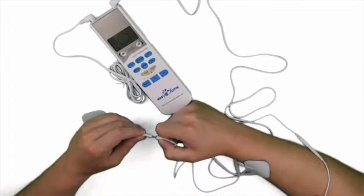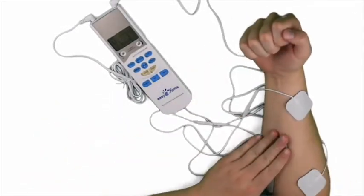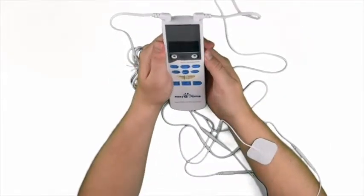Simply connect electrode pads to leads and the opposite ends to the device. Apply self-adhesive pads to troubled areas. Turn on the device, set your preferences, and enjoy the relief.